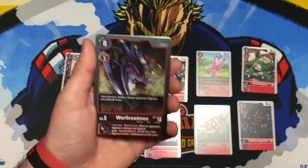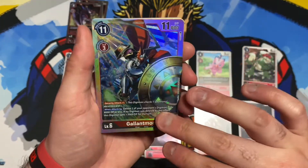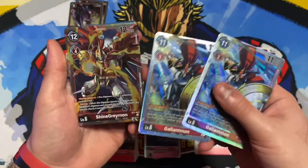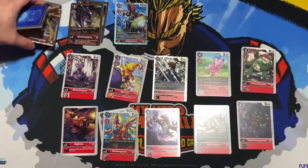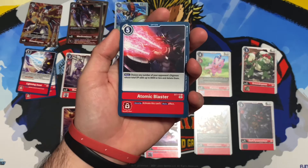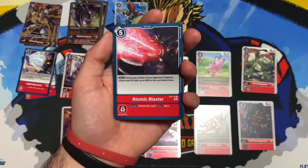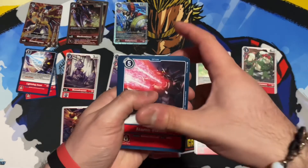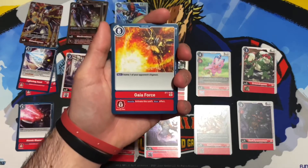So this is the new Gallantmon starter deck — starter number seven. They brought some new cards, some reprints, and some really great things, including six bonus super rare cards. The box says it includes a ready-to-play 54-card deck, memory gauge cards, an index card, anniversary campaign cards — six of them, three types: Digimon cards, Digi-eggs, and option cards. I really wish they did a reissue of the original starter decks; I only have the red and green ones.